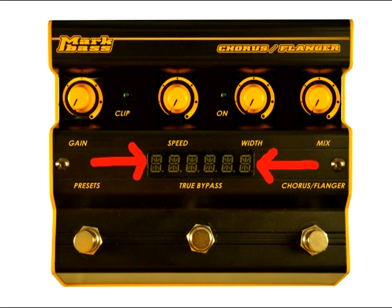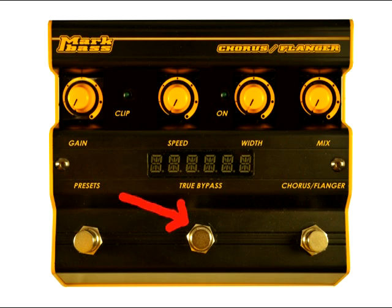The digital display identifies what effect is active and also shows how much you're changing the controls on the pedal. The preset switch allows you to scroll through the presets in the pedal. This switch turns the pedal on and off, and when it's off your signal goes directly from the input jack to the output jack without any degradation of audio quality. The Chorus Flanger switch toggles between chorus and flanger modes.